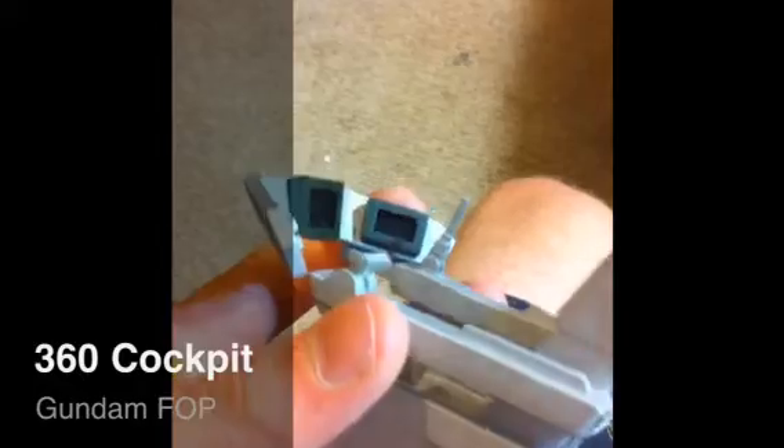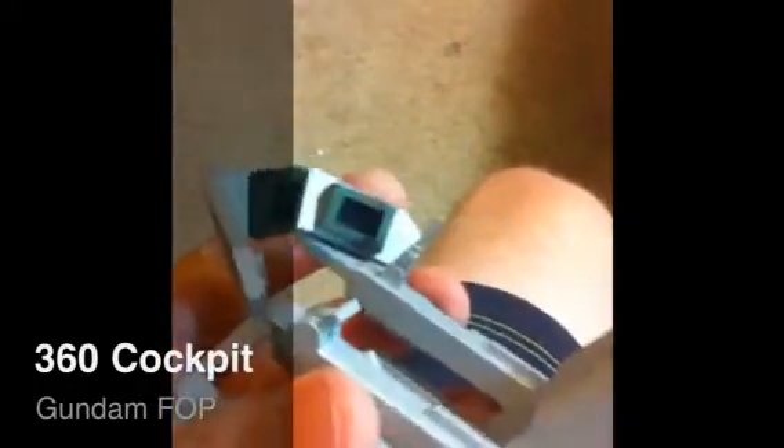Your little monitors, little reflective screens, I thought were kind of neat. You might have to detail paint those again, I'm not sure. I'll show you how to do it if you ever have to.